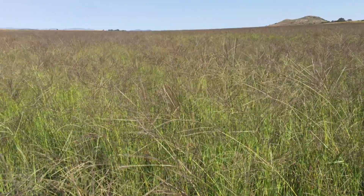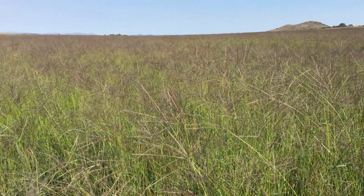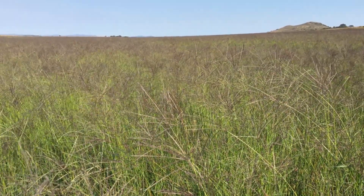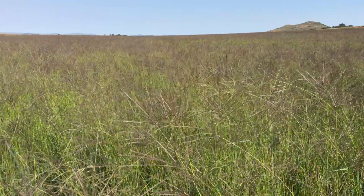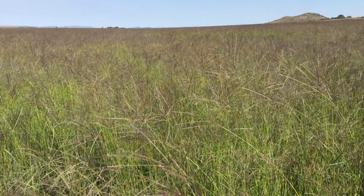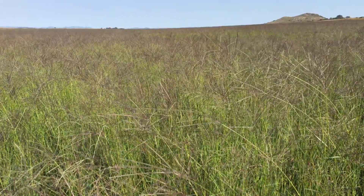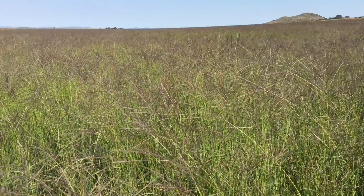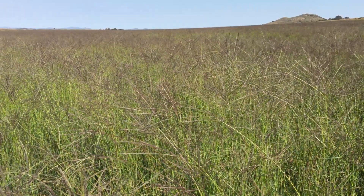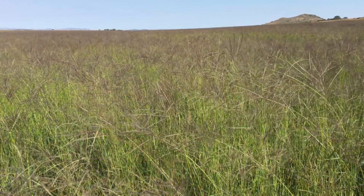Smuts finger grass can withstand heavy defoliation, provided it is followed by a long period of regrowth. To maintain quality and minimize disease incidence, regular grazing is highly desirable. Sought after by animals, smuts finger grass is used in planted pastures and grows very prolifically in the summer rainfall areas of South Africa.